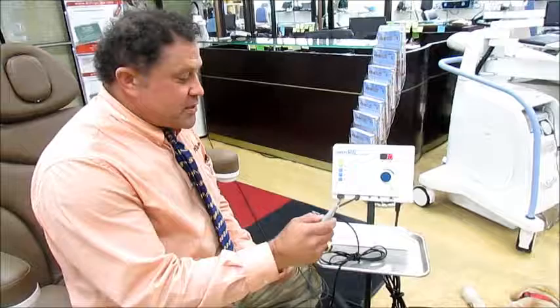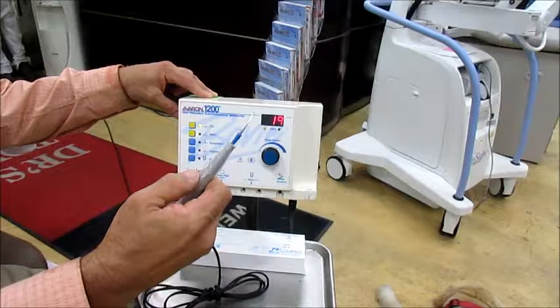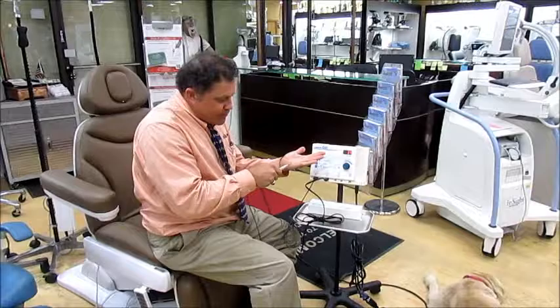So anyways, this is a little Hyfercator, and this is how you can turn it up or turn it down. Now if you turn it down low it's 19. I've got a grounding pad on, but for a Hyfercator you don't. All I do is take this, turn it on, and then you can see — it burns whatever you're trying to do.